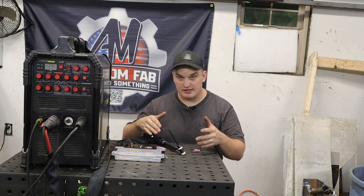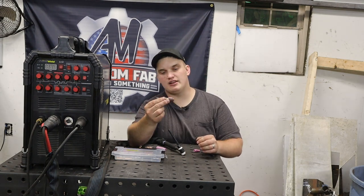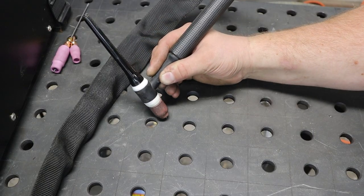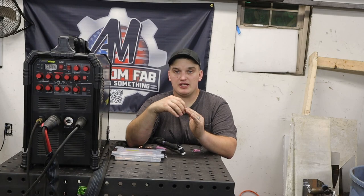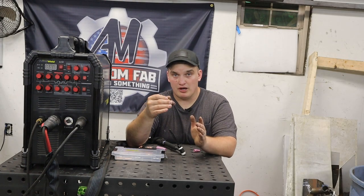Your other option — and it's almost a separate one — is a gas lens stubby kit, something that looks like this. What that gas lens stubby kit is going to do is help even out that blanket of argon and give you a better aesthetic, and sometimes that can even help the performance of the weld.